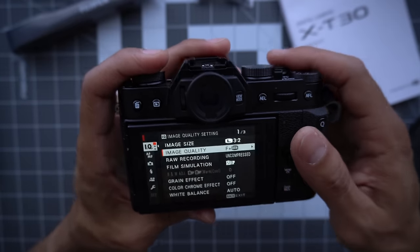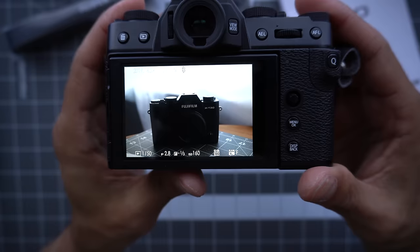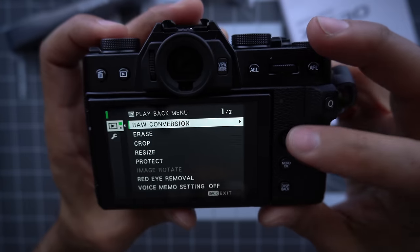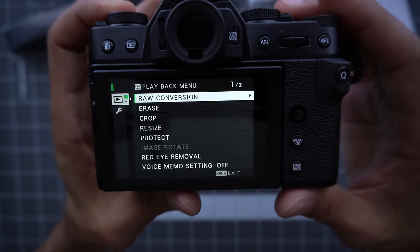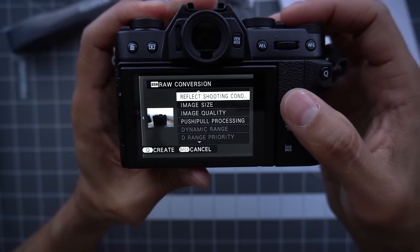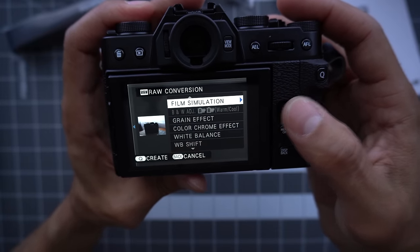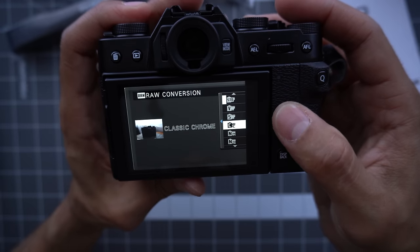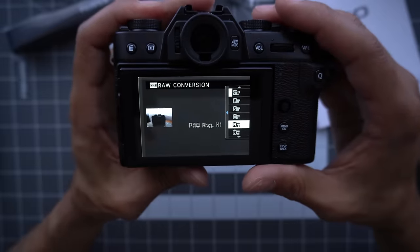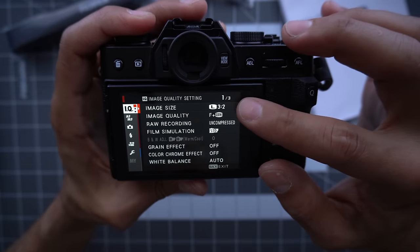So if you shoot a RAW file and hit play, you can go to RAW conversion and actually change the film simulation — make it black and white or change the film simulation. You can process the RAWs in camera. Change it to fine and RAW even if you don't use the RAWs.